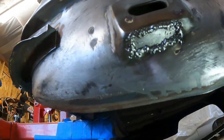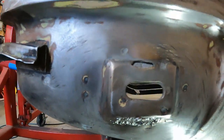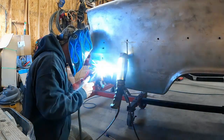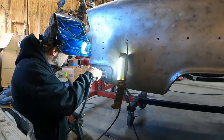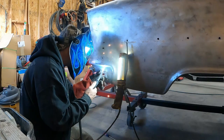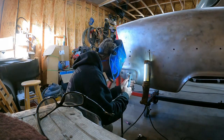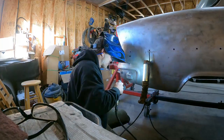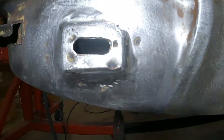As usual this welder's fighting me. Nothing pretty, but we got some weld all the way around there and we'll deal with this thing up here and then grind her off. My battery died when I was finishing off this little piece here, but there's where we ended up — nothing perfect, but good enough to fill her in and hide it with a bumper.